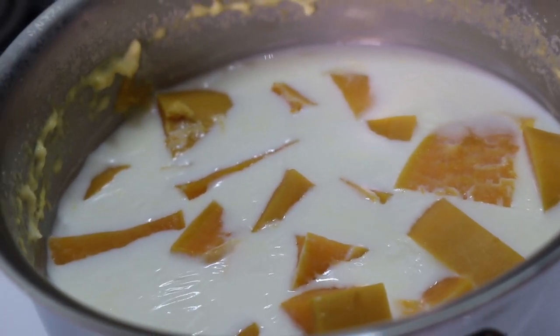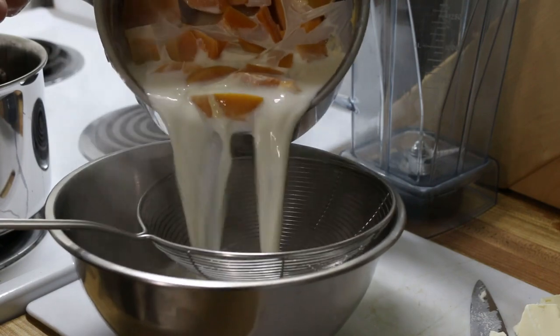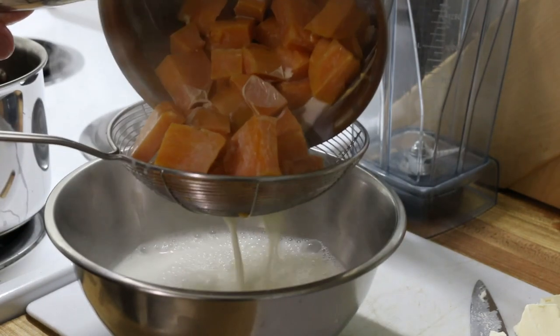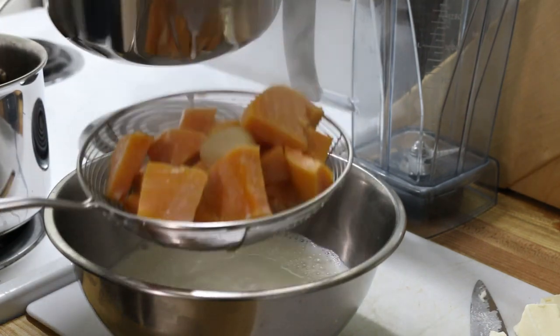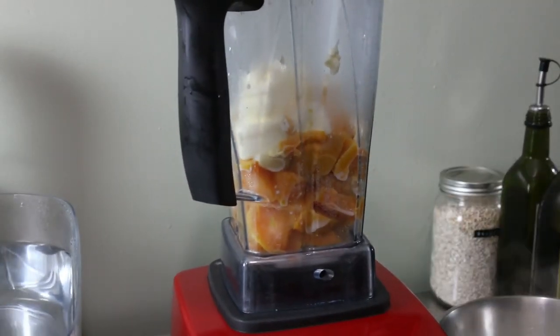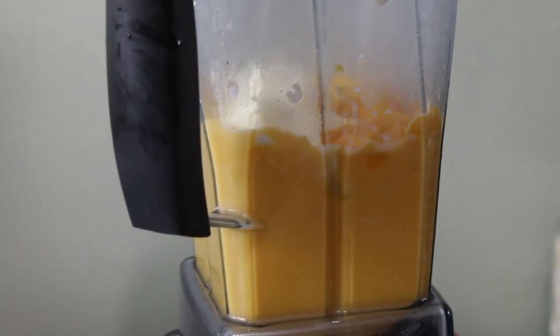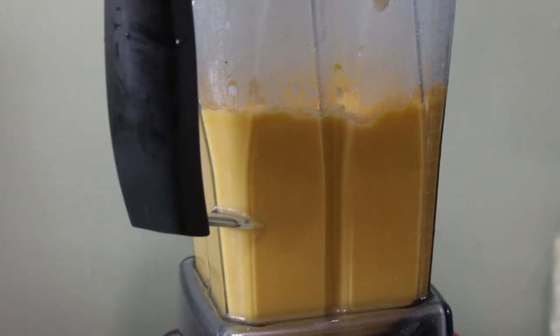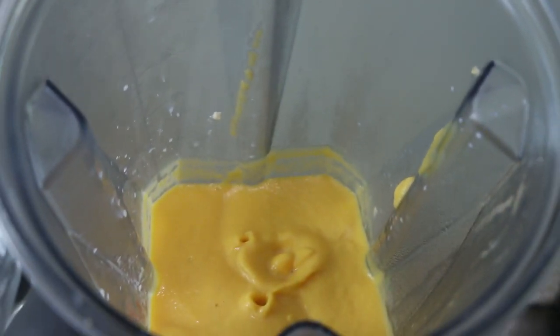Once the sweet potatoes have simmered until they're tender, take them and the garlic off the heat and strain them out of the milk. Don't pour it right into the sink — you're going to need some of that for the next step. Load all the sweet potato and garlic into your blender, add about a third cup of diced butter, and start blending, slowly pouring in some of the hot milk just enough to get things going. Be conservative when adding it — you don't want it to get too thin. Once it has a silky smooth consistency, keep it hot and leave it off to the side. Adjust the seasoning if needed.